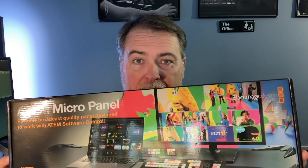Hey guys, Dave Wall here with Wall Digital Media, and I'm here with an exciting acquisition. I've been waiting on this for a while. It's the ATEM Micro Panel to control your ATEM switchers remotely. Is it worth the hype? Let's find out.